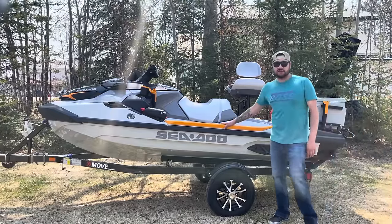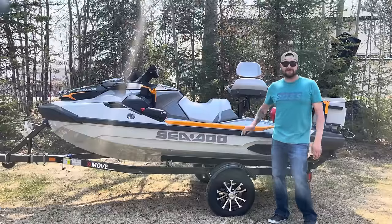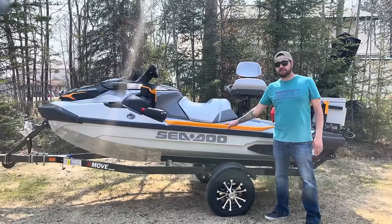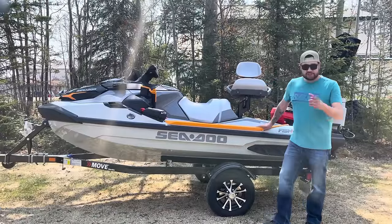Hey everyone, I'm Louie Wasslenschuk and as many of you know I'm crazy about fishing. So this year we're running the Sea-Doo Fish Pro Trophy 170 — let me show you around this thing.